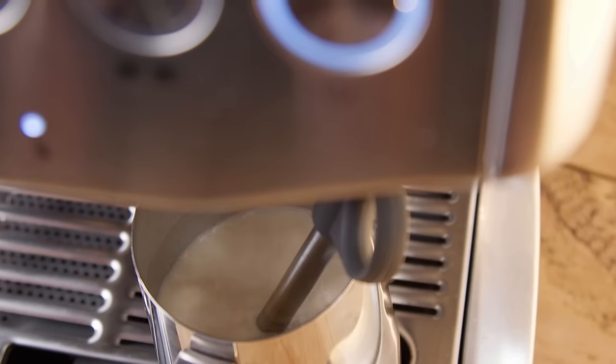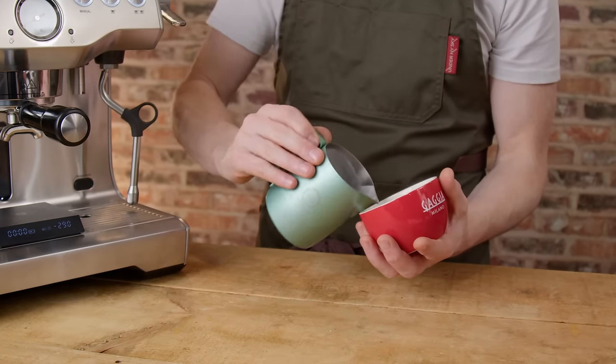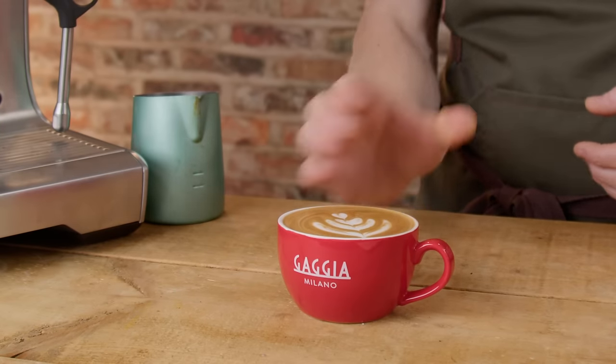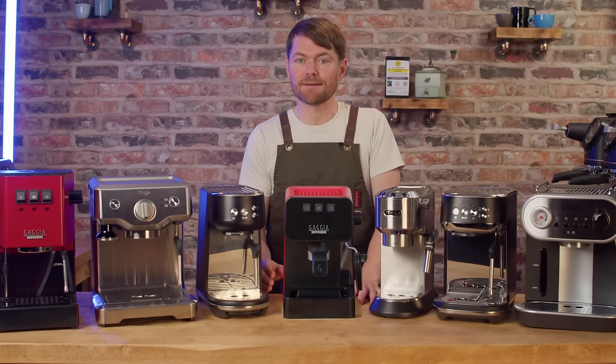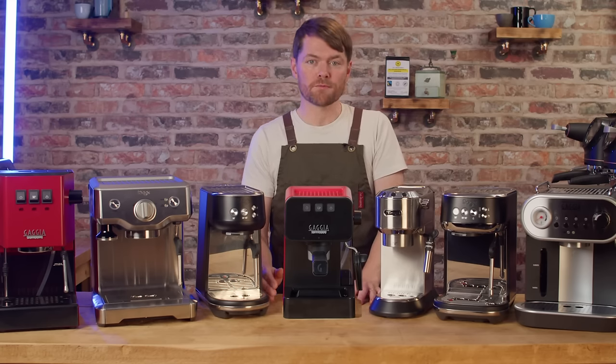I bought two used Dual Boilers and Radu sorted them out for me. You may be surprised to learn I got both for under £500 in total, though I did take a risk with beat-up looking machines with a lot of use — they didn't have water tanks or drip trays etc. But it was worth the effort and I've had them both for a couple of years now.